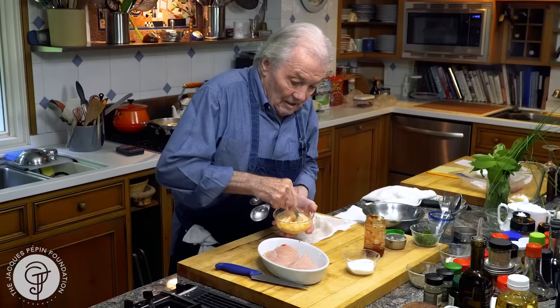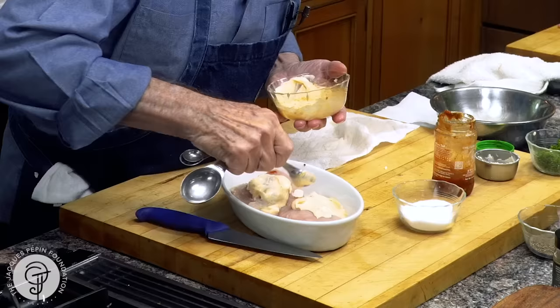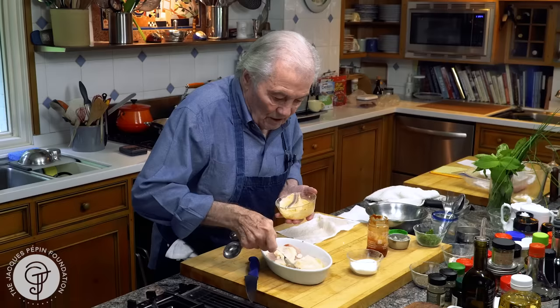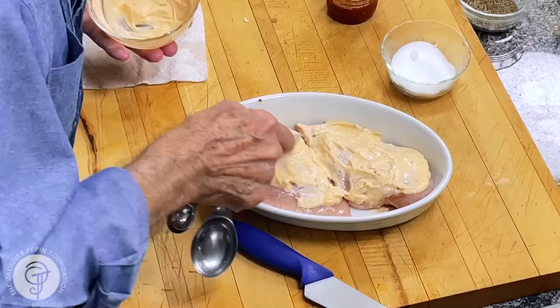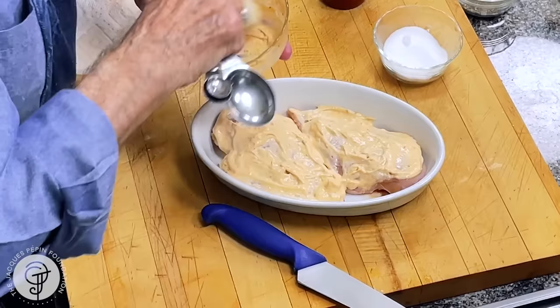Notice that I kind of dry out the chicken a little bit to make sure that it's really dry. So it's really loaded with mayonnaise on top. Of course, you can prepare that ahead a little bit if you want. I've never done a chicken hot like that with mayonnaise — well, it's new to me, but it makes the inside very, very moist.